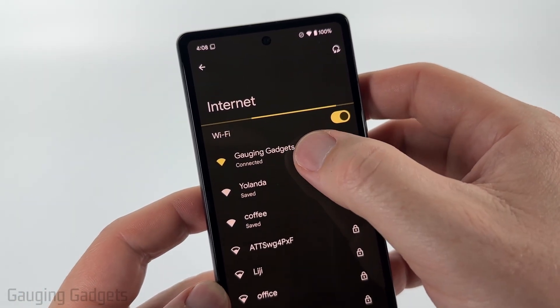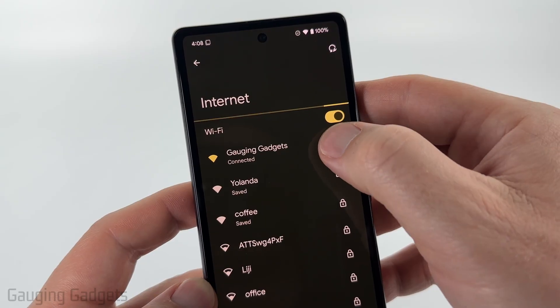Now that we're here, you'll see the network that you're currently connected to. It'll say Connected. Select the gear icon next to that network.